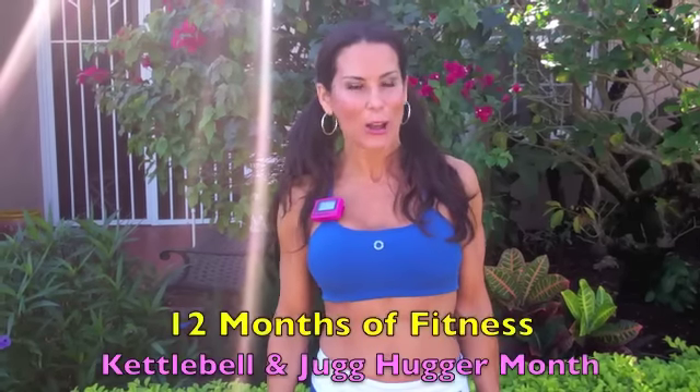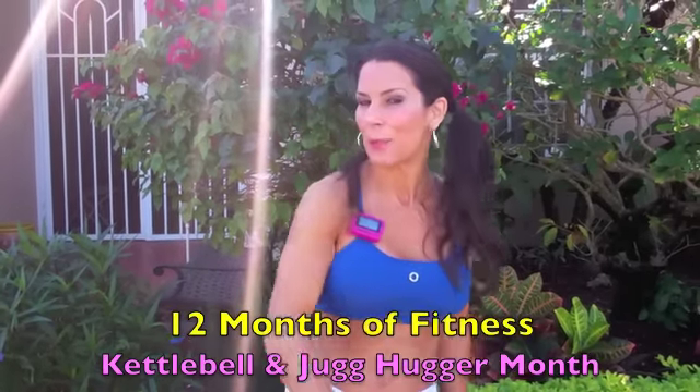It's Kettlebell and Jughugger Month! I want you to check back — I'm going to have Kettlebell Jughugger recipes, Kettlebell Jughugger exercises, we're going to do giveaways. It's going to be great!